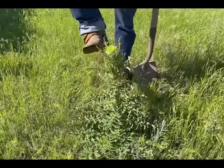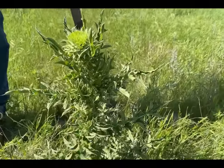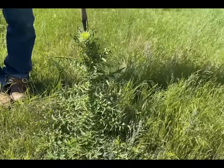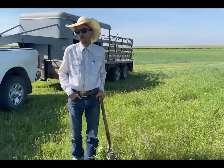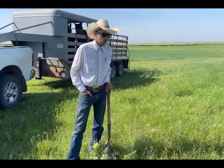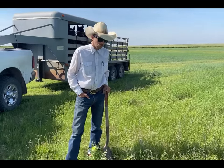Kind of a nasty looking weed, they got a lot of little thorns on them. These things, if you don't stay on top of them, they can take over your pasture, take over all your native grasses, make less grazing for your cattle, and overthrow a whole pasture lickety-split, so you gotta stay on top of them.